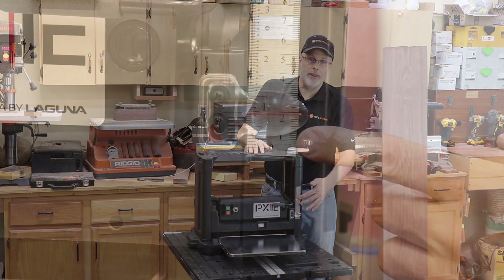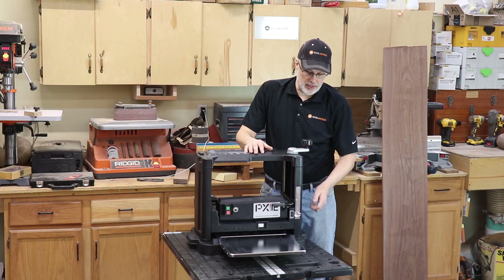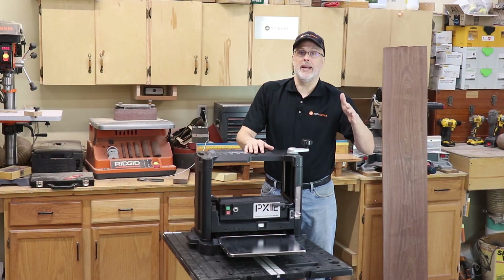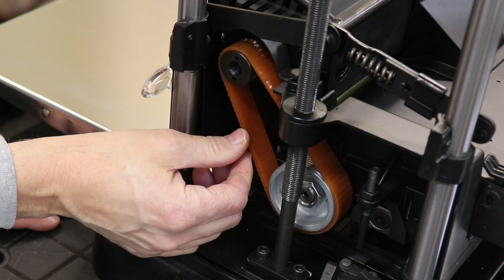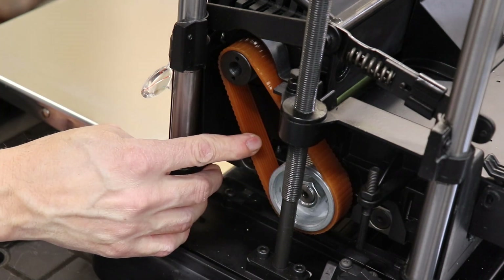There's an adjustable thickness scale so you can see exactly where you're at when planing down to a certain thickness, and a positive depth stop that allows you to set a destination thickness and prevents you from planing any thinner than that. The machine also features a ribbed polyurethane drive belt — smooth running, vibration dampening, long lasting, a really good choice for a planer.